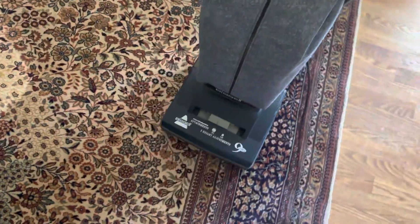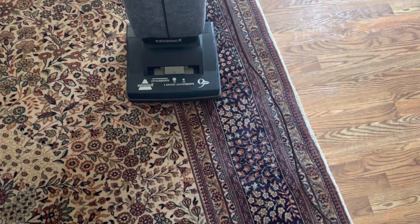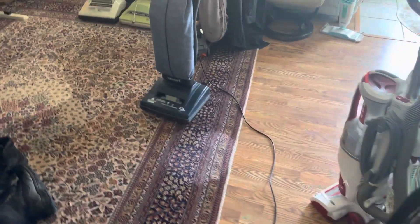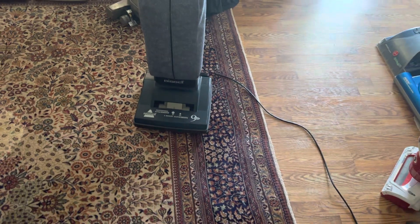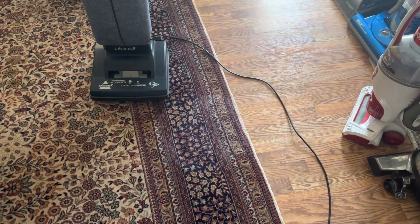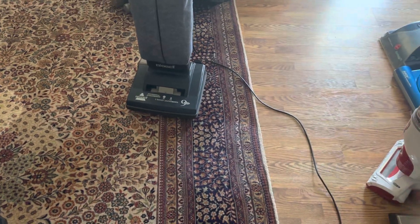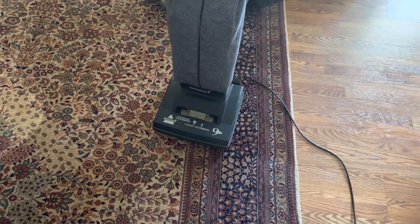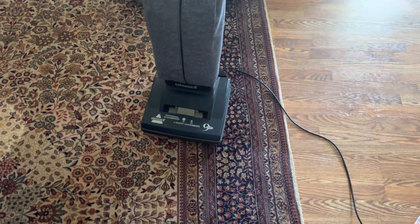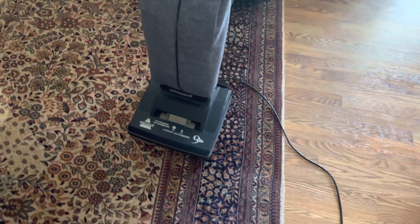So that's the 3510, the weekly vacuum video. I'm still wanting to work on one of the requests I have — that is the versus test between this and the Kenmore. But the Kenmore needs work; it really needs a motor rebuild or something. I don't really have time to do that because I've got other things I'm busy with and it just slips my mind. I'll get on that eventually, but for now it's just going to be the 3510.